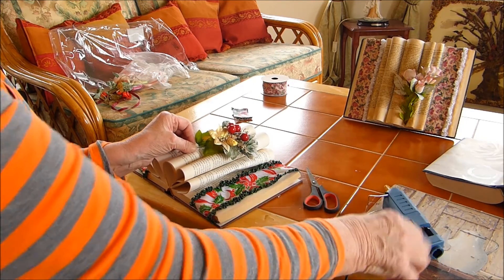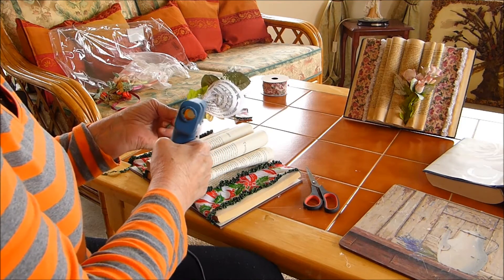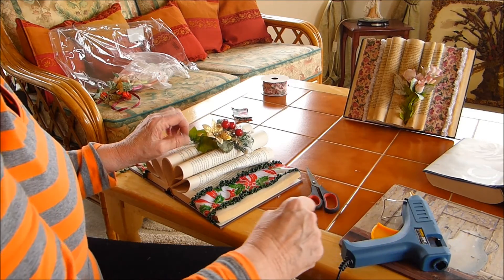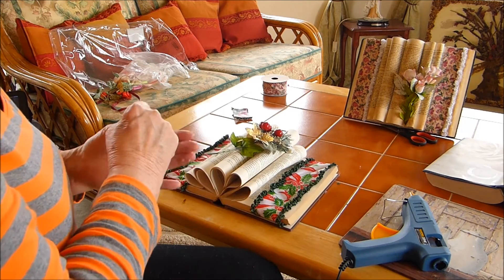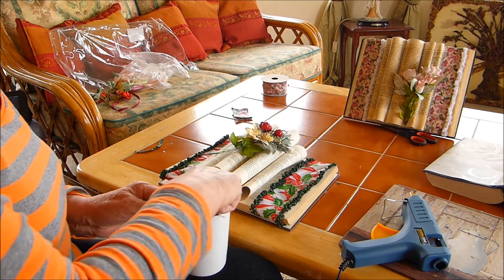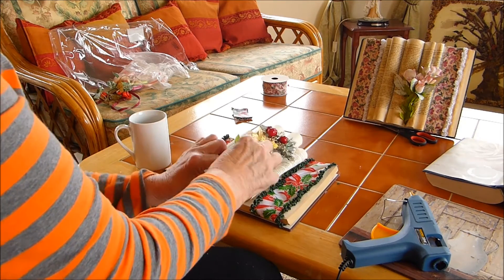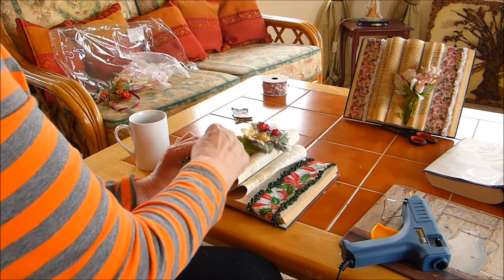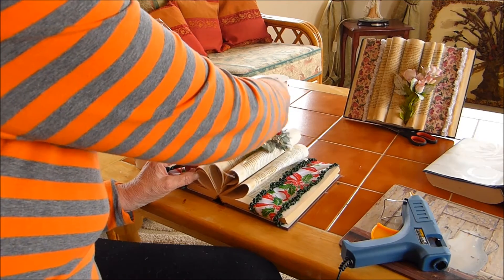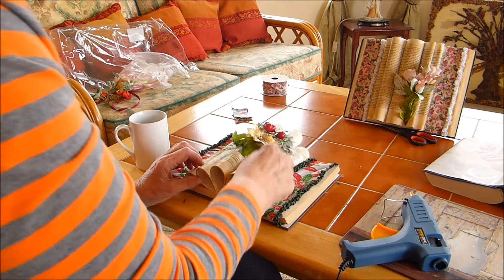Same procedure here on this side, and get your sprig. Press them. To get the pages to look vintage, get some used tea bags and dab it on. It doesn't matter where you put it.